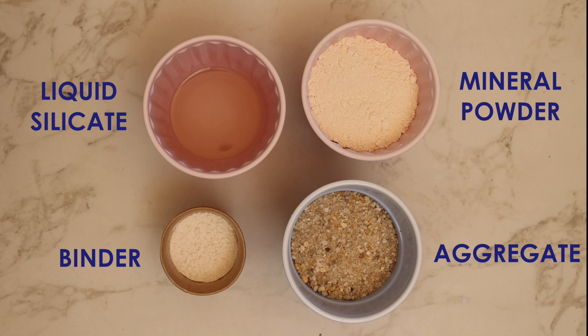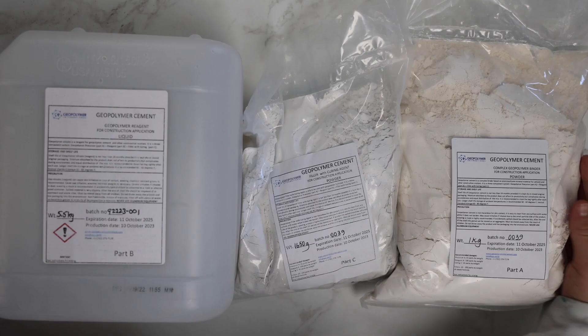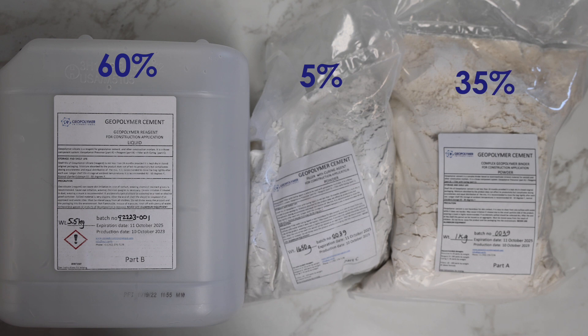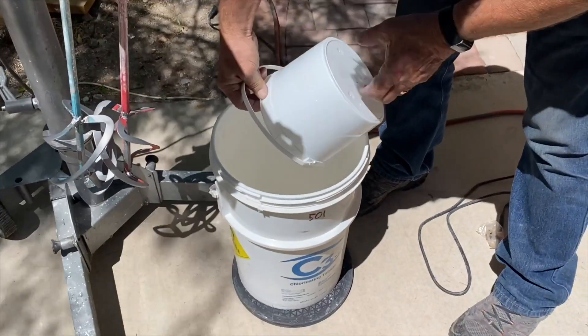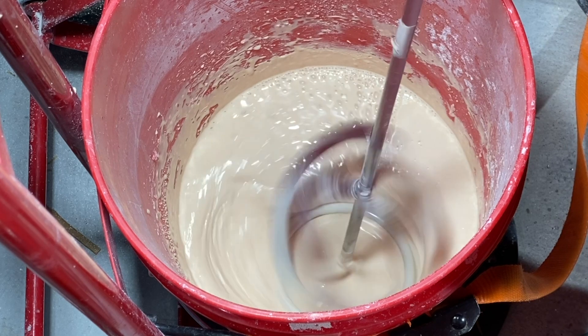So, once you have your mixing materials, your mixing device, and your container for the setting process, we're ready to get started. First, measure out the parts in your kit to the following proportions by weight: 60% Part B, 5% Part C, and 35% Part A. Pour Part B into Part A, then mix both at high speed for 10 minutes to set off the polymerization reaction and obtain a fluid binder.